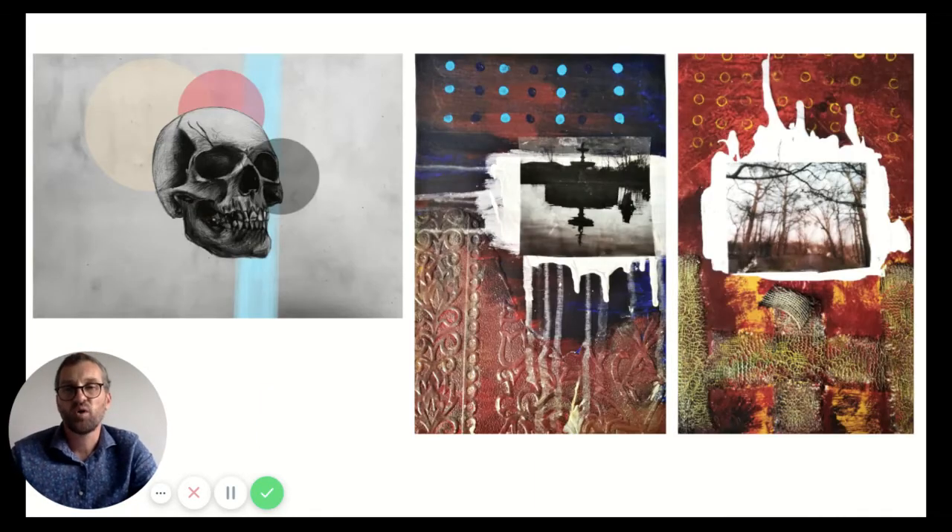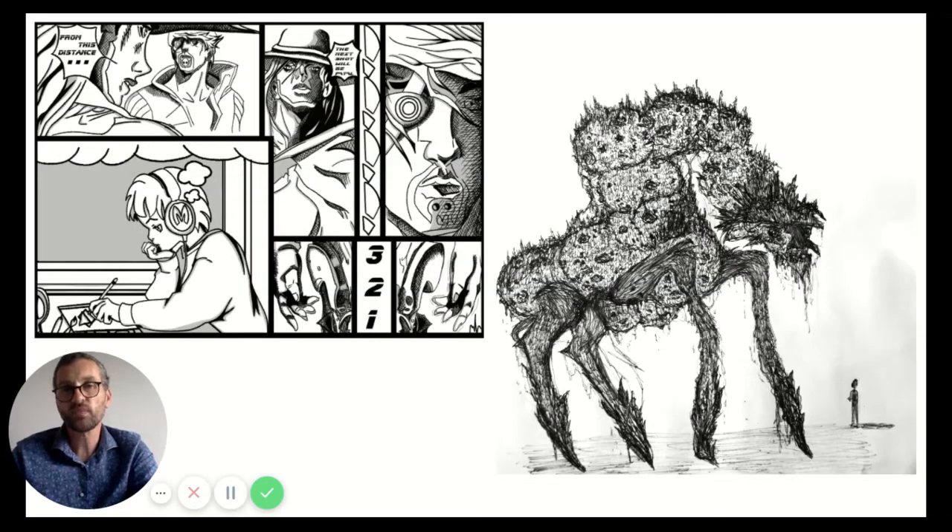The second module of the first year is all about applying the techniques that you favour in a more formal way, through a single brief that allows you to respond to a specific theme and show off what you've done over the course of that first year. As you can see from the photographs of work I'm showing here, there's a wide variety of approaches — we don't have a house style, we allow people to push themselves in their own way.